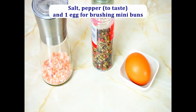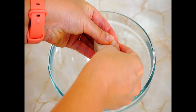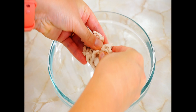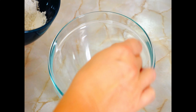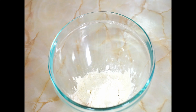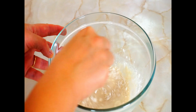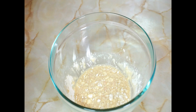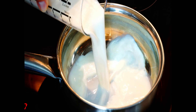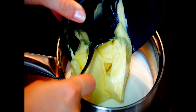First let's prepare the yeast. Crumble yeast in a bowl, add sugar, warm water, and a few tablespoons of flour. Make sure to use warm, not hot water, otherwise you will kill the yeast and it will not grow. Mix everything and put the bowl aside in a warm place.